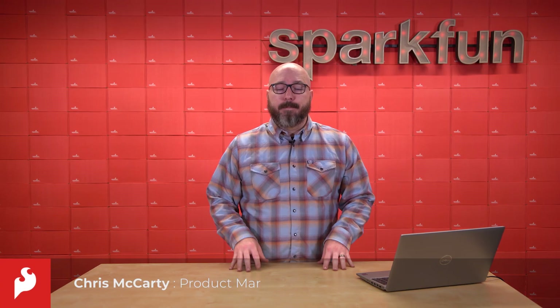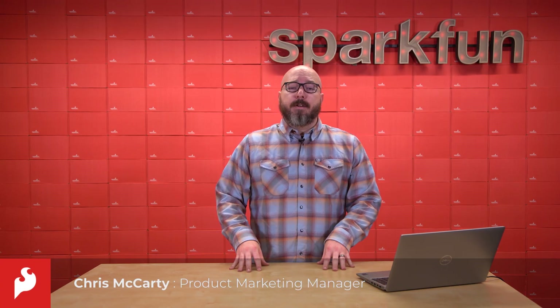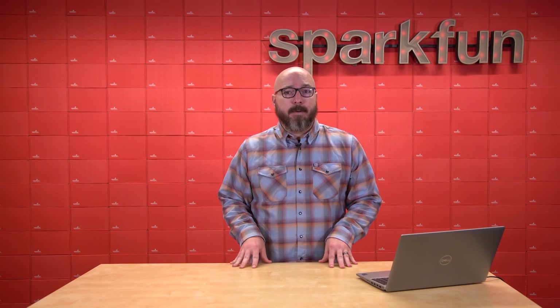Here at SparkFun, some products are special. For over a decade, the SparkFun Inventors Kit has been the starting point for countless students, makers, and engineers. We poured all of our heart and love into that kit, and today we're excited to bring you the next step in that journey.